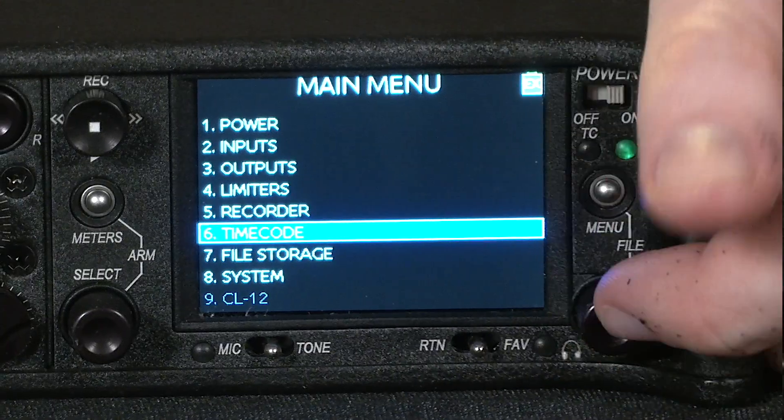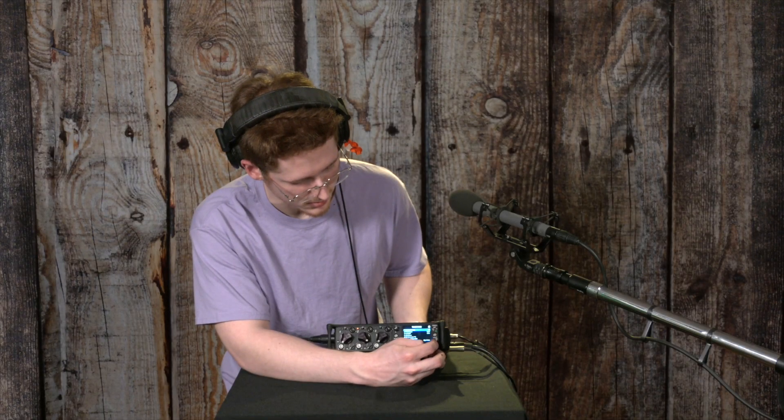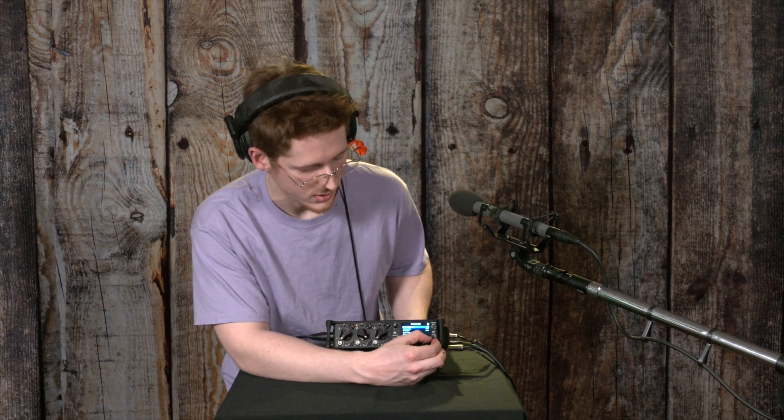In the main menu, you can also set the time code. This device is capable of receiving time code from an external source, or you can set the global time and date inside of it, and it will generate time code based on that.